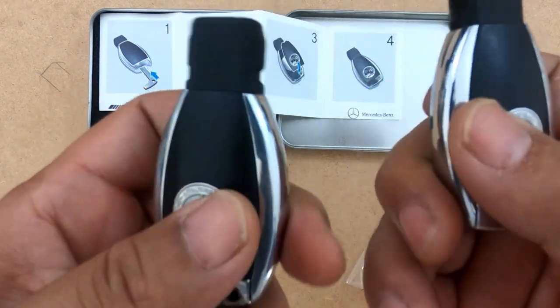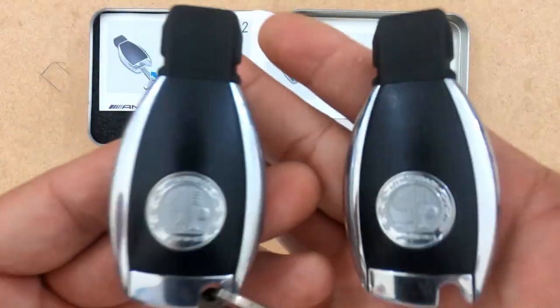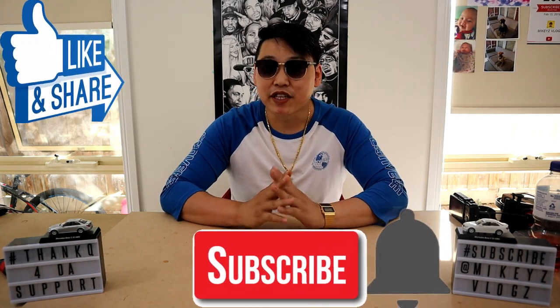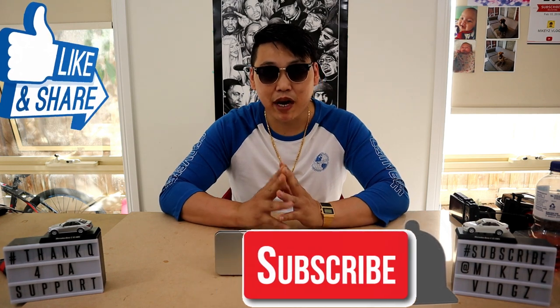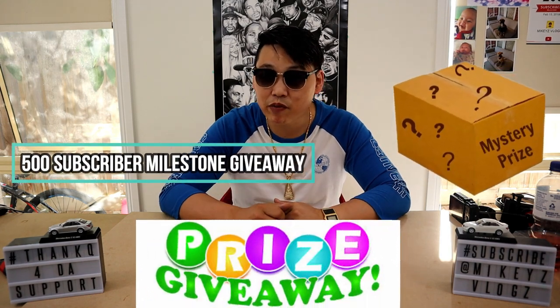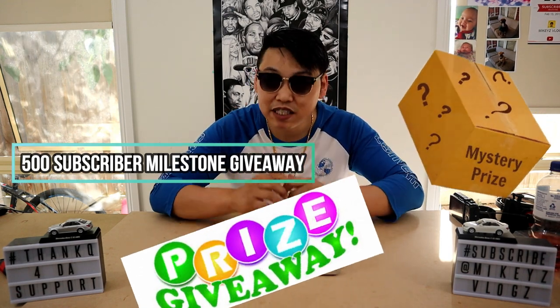And there you have it — how to change out your battery and change out the backing plate to your Mercedes-Benz key fob. That's it for another video. If you like this video, please give it a thumbs up and don't forget to like, share and subscribe. Don't forget to click that notifications bell so you'll be notified every time I upload new videos. And most importantly, don't forget that at 500 subscribers I'll be doing a mystery giveaway of either cash or a mystery prize — all you have to do is subscribe and stay subscribed to enter. Thank you very much for watching and I'll see you guys in the next video.